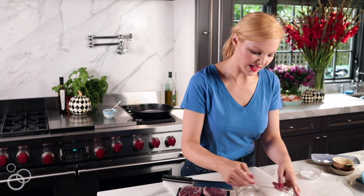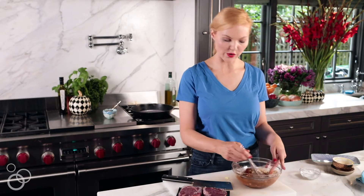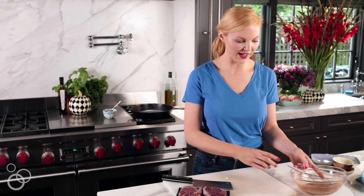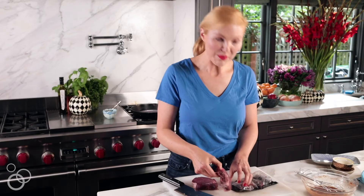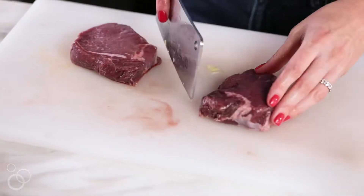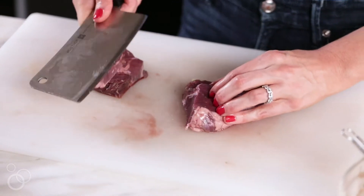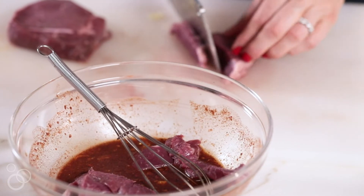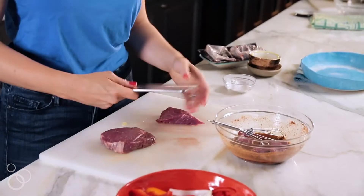I'm gonna give that a whisk, and when it's really well combined I'm gonna thinly slice my steak. I've got some top sirloin here from ButcherBox that I thawed while I was at work and it's ready to go. I like that it's pre-portioned since I tend to get a little portion happy — it's a good reminder of what a serving size is supposed to look like. I'm slicing against the grain so I get a really tender bite, then putting the strips directly into the sauce. I like to slice really thin pieces because they cook quickly in the stir-fry.